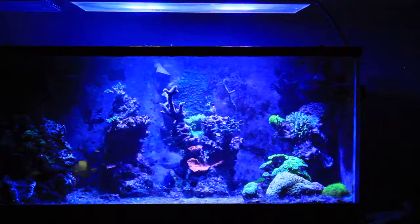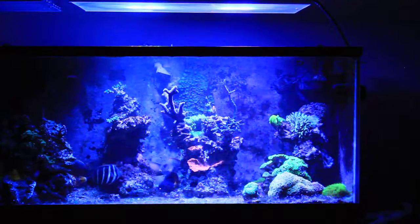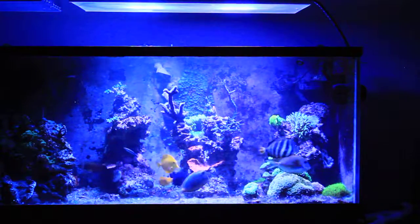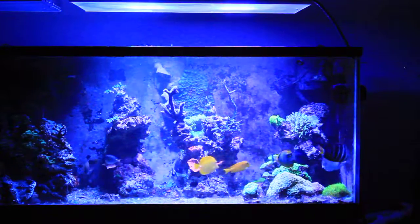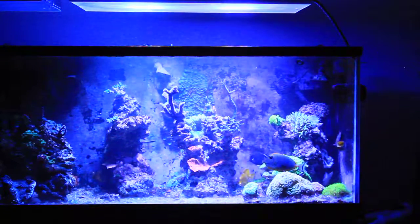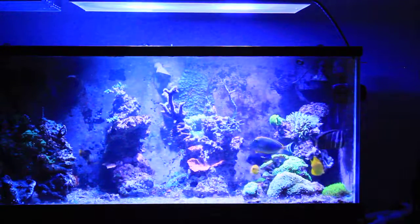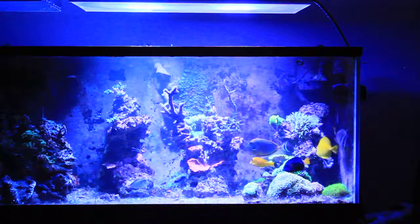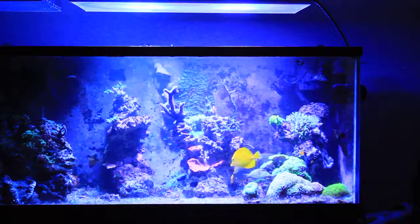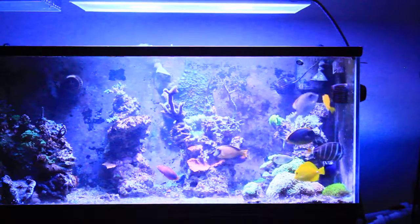This is about 8:30, and then 9 o'clock. Here comes 9:30 — we start adding in some whites and the red on the LED. This is still only LED, no T5 yet. The LEDs are changing spectrum into more of a 14K as it goes.